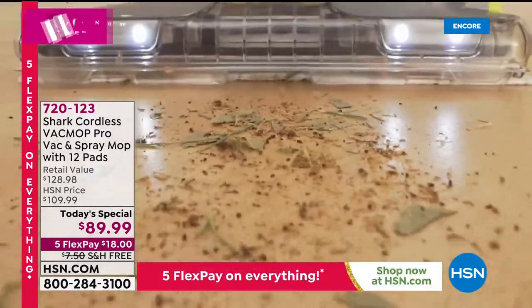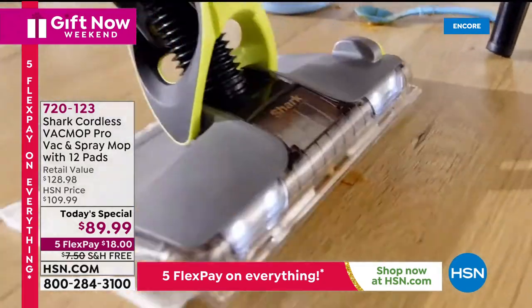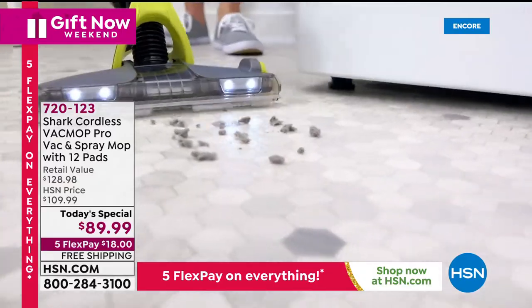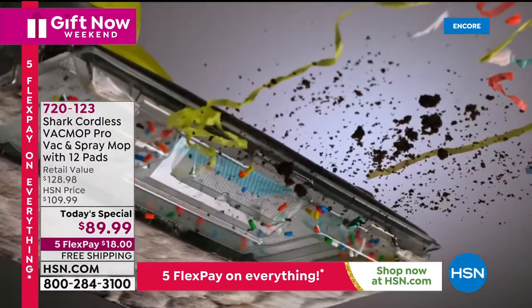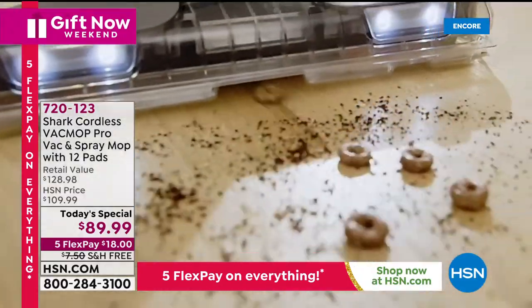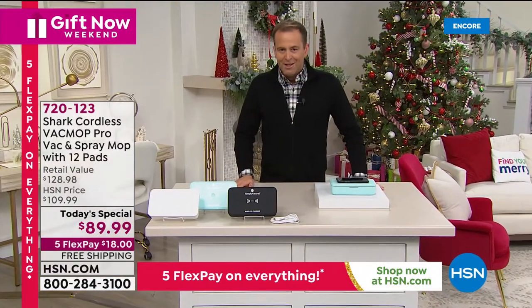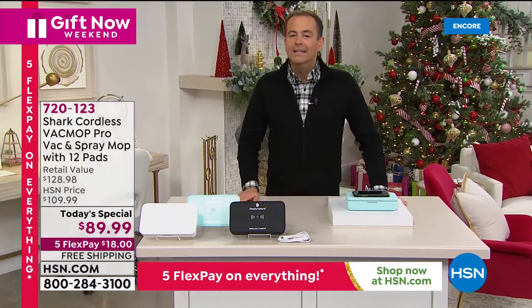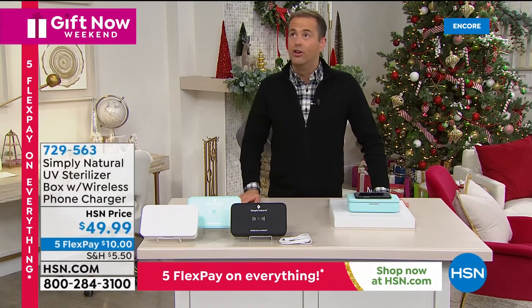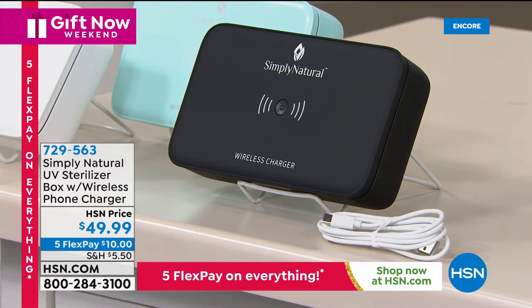No more mop, no more bucket, no more dustpan and brush, no more sweeping or brooms — this will do it all. The big stuff, the small stuff, laminate, hardwood, tile, slate, marble, linoleum — all of those hard floor surfaces. This is your hard floor solution. Wrapping up our night is something important in the new normal that we are living in. We have to think about germs and things we have to sanitize — and obviously our phone is a big culprit.